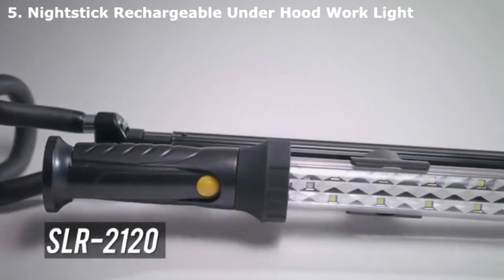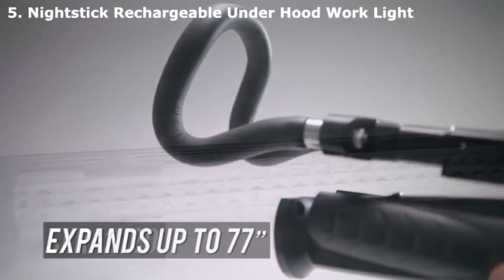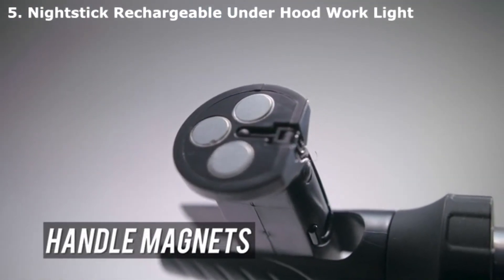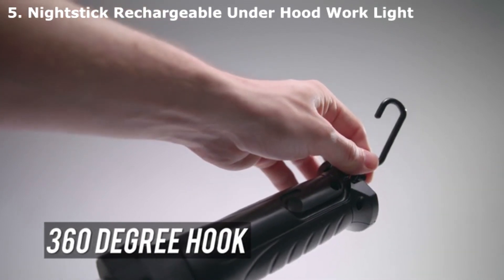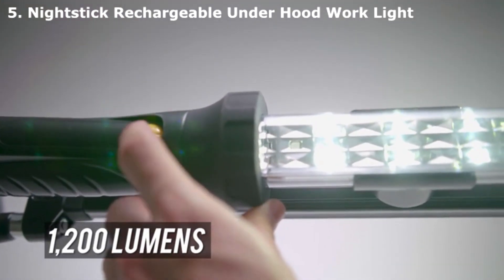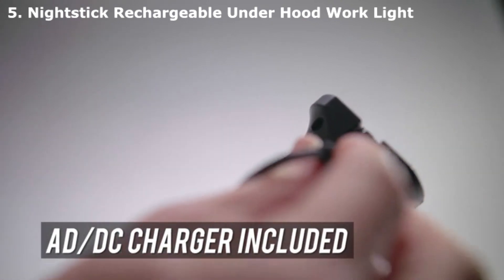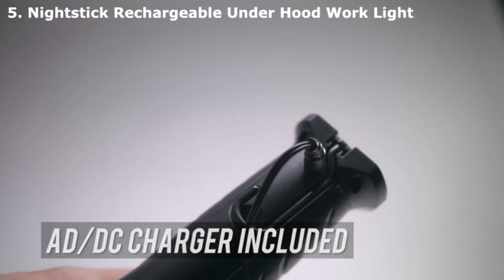The Nightstick SLR-2120 LED floodlight includes foam-covered grippers that extend up to 77 inches and attach to a car hood. Connect to metal surfaces using the integrated handle magnets, or hang the light with a 360-degree rotating hook. Press the button once for 1200 lumens, twice for 650 lumens. The AC-DC charger can power the light or recharge the lithium-ion battery when the work is done.